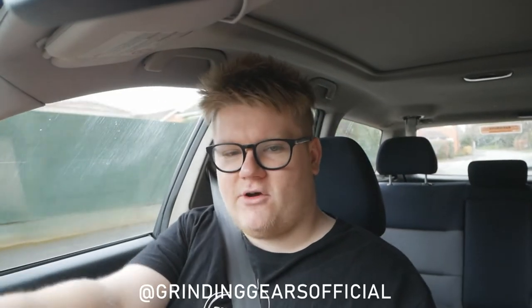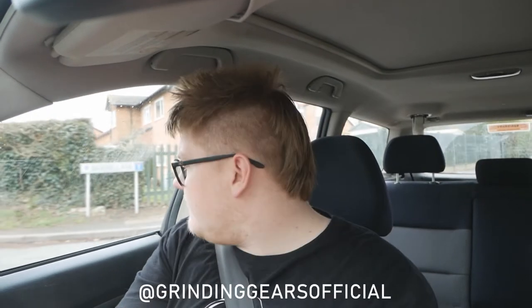Hello everyone, welcome back to another video. In today's video I'm going to be answering a few questions that people have sent in on Instagram. If you're not following me on Instagram already, make sure you go and check it out — at grindinggears official. For the past couple of weeks I've been asking people to send in questions, and my girlfriend Chelsea's going to read them out to me and I'm going to give you as honest answers as I can.